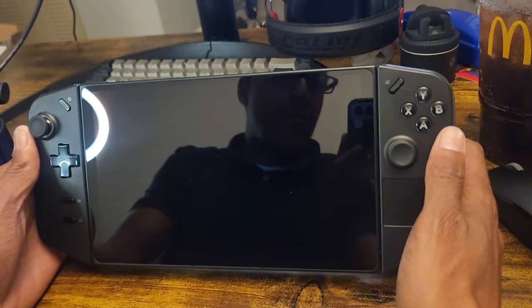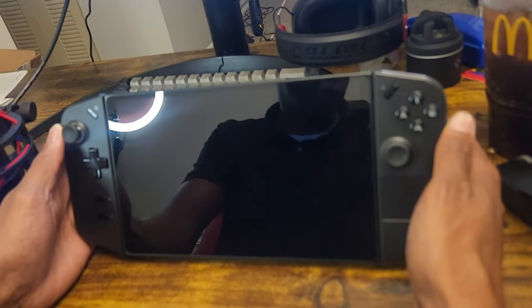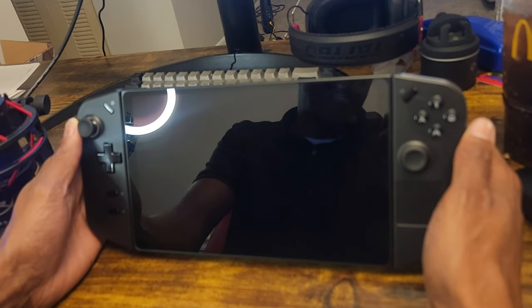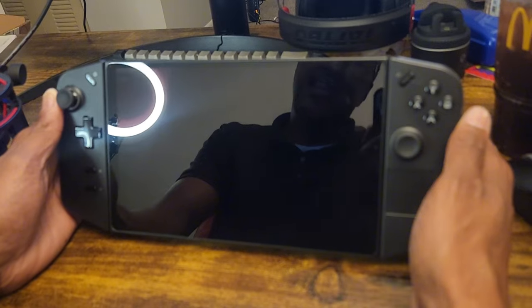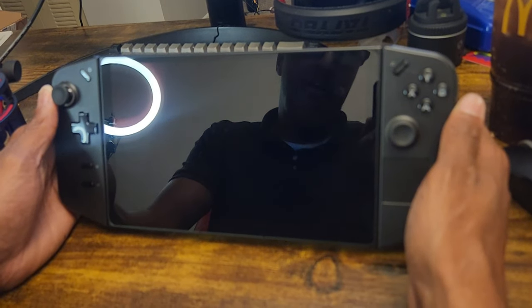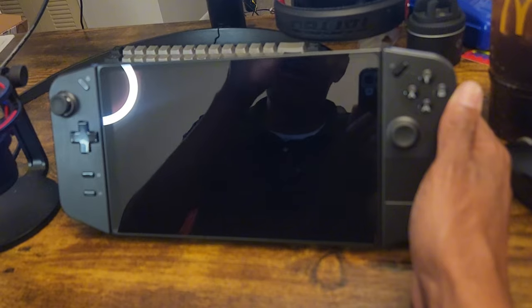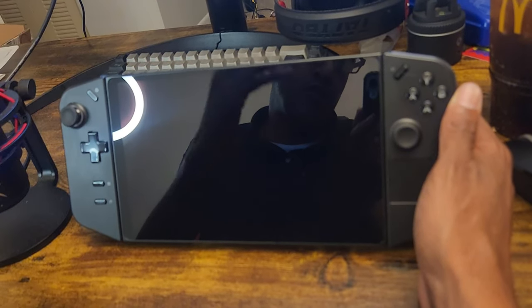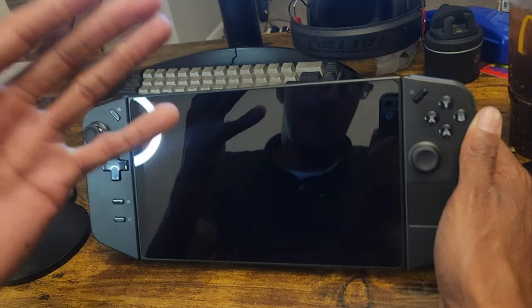Today I got another video for you guys — we're gonna do something different. I wanted to bring something different to the channel. I have here what's called the Lenovo Legion Go. It is a handheld gaming computer — if you guys never heard of this thing, it is a monster. Now we already recorded a video on my computer but the video didn't come out the way we wanted to, so we're doing it from the phone.